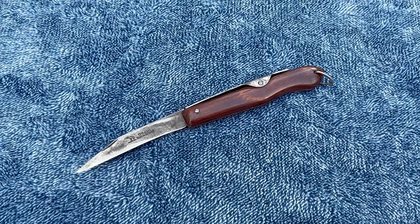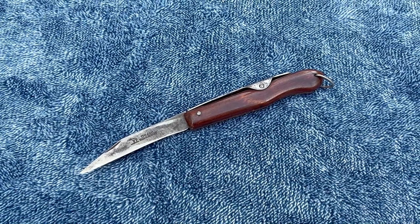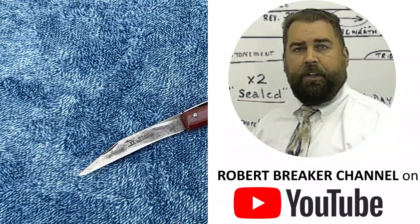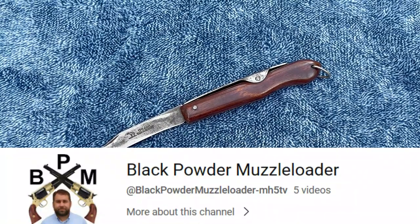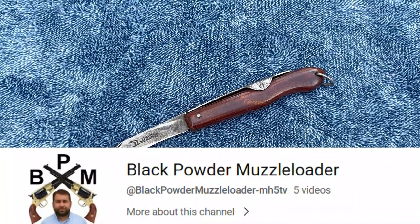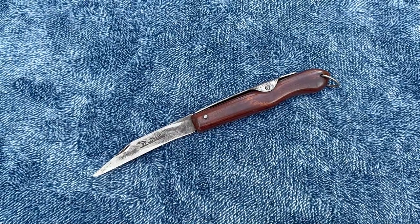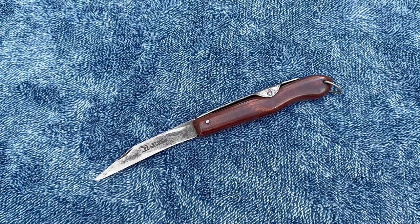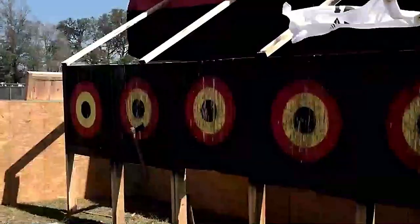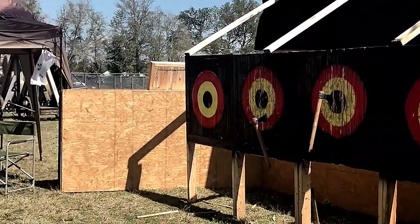Alright, we'll see you next time. Remember to come to my other channels — the Robert Breaker channel for a sermon every week in English and Spanish, and also the new Black Powder Muzzle Loader channel. God bless you and we'll see you next time. Bye bye. Knives are cool! And axes too!